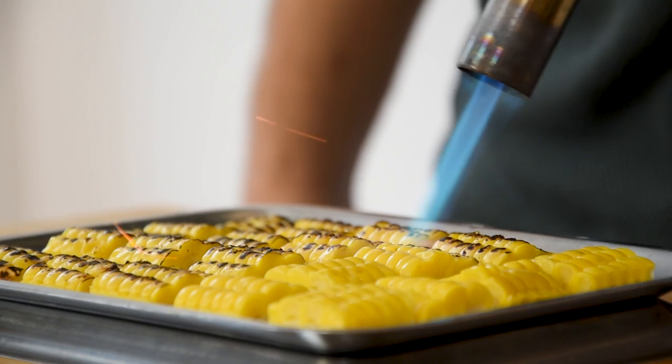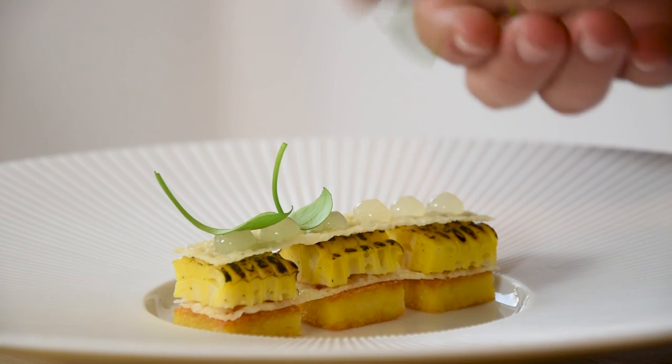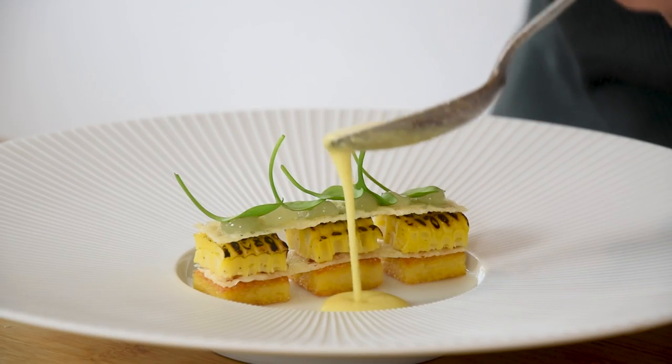Hi guys, welcome to Shields Cooking. Today's dish is all about corn. I'm going to show you how to prepare a beautiful polenta with some toasted corn, a corn sauce and a lemon gel.